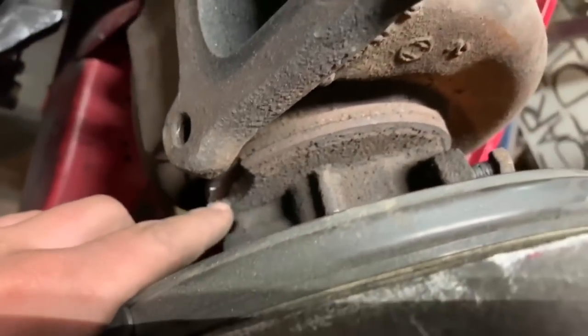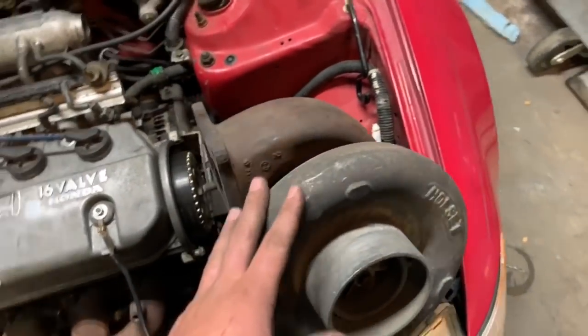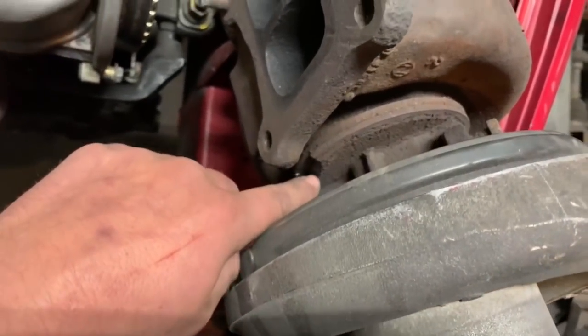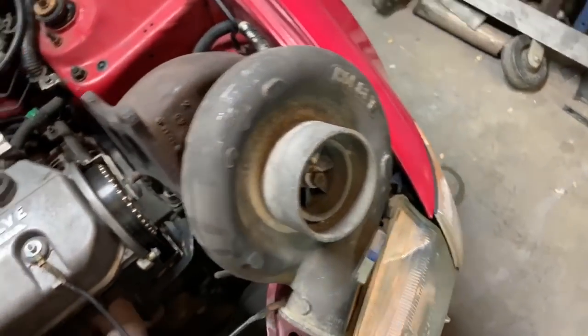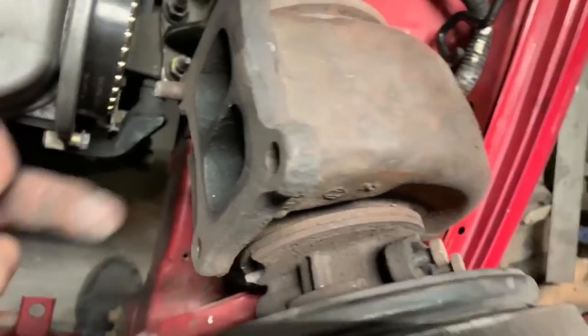I broke this turbo. You can see that chunk missing. There's another chunk somewhere. This is a glorified paperweight at this point. I like it because it's big, but there's really not a way to repair that without replacing this. So as far as I'm concerned, we are never going to use this for anything important, but it does spin. So what I'm going to do is cap the oil lines and just fill the housing with oil, then put bolts on both sides.